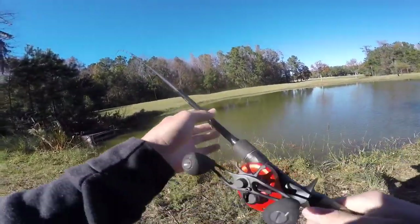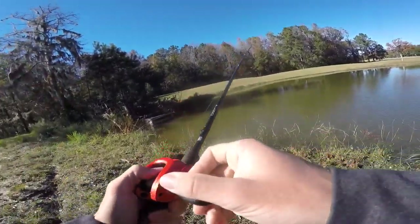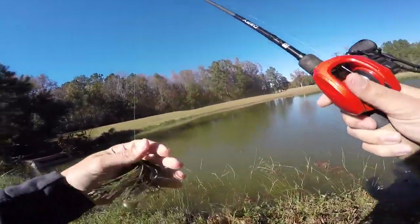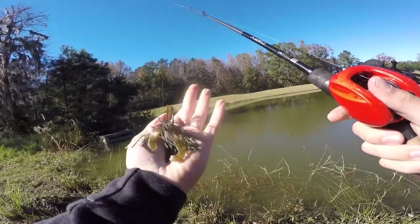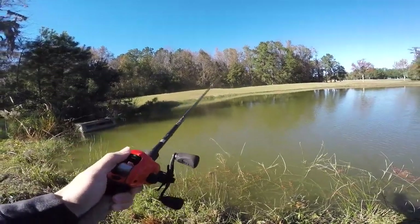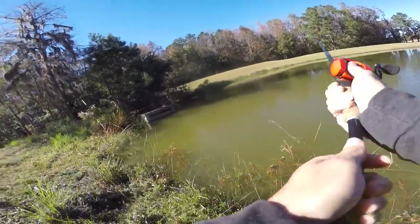Does that water look good? Look at that water running right there — should be a fish right on the edge of that. We'll flip this jig right up there, get that little twin grub trailer — one of the grubs is gone but it should be fine. Let's see if we can catch one right off the bat.